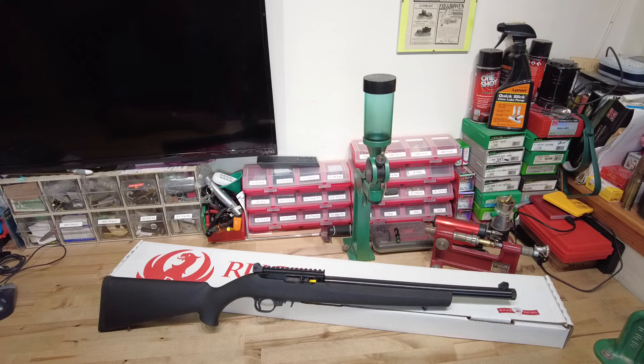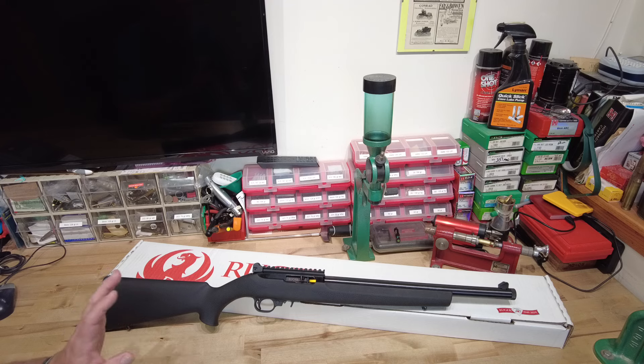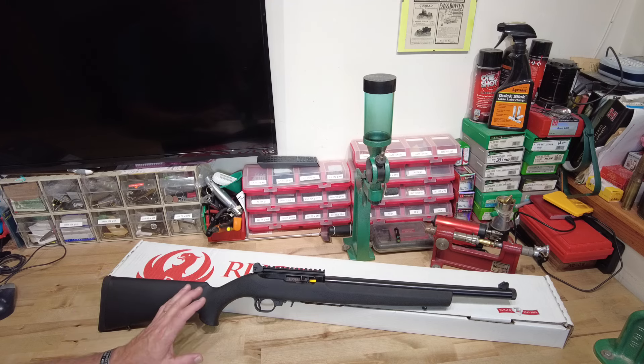I've been searching far and wide in my local area — I've driven a couple hundred miles in multiple directions searching for a CZ457 Pro Varmint. I'm really particular when it comes to purchasing a rifle. It needs to be something that's in the store on the shelf. I want to hold it, inspect it, look at it. I'm not going to pay up front to have something shipped to the store, have it get there, and then have an issue with it.